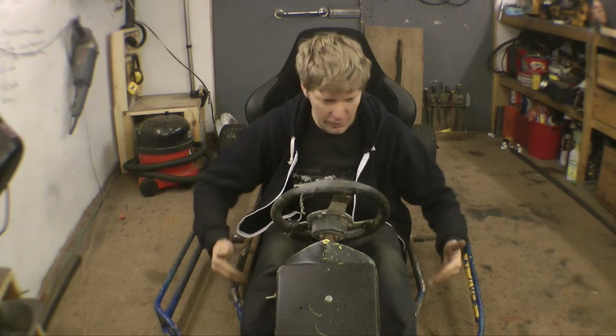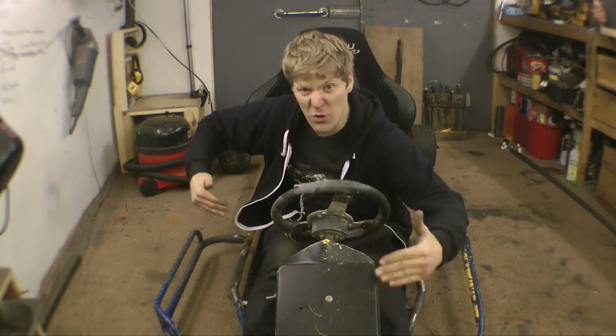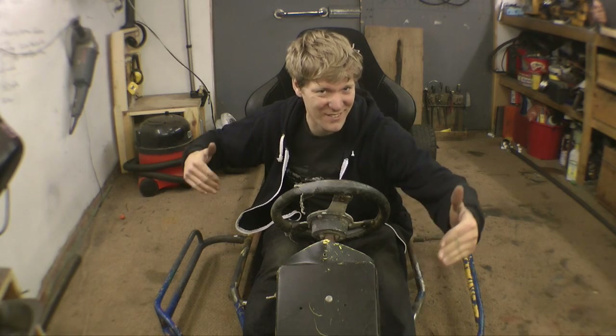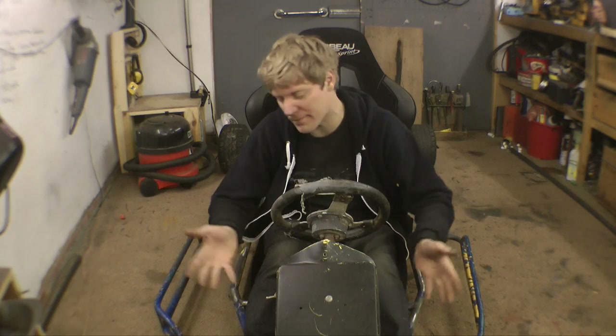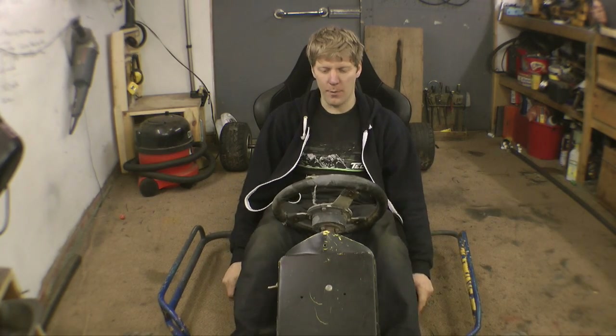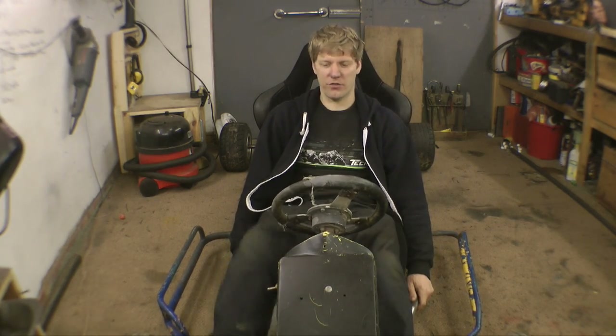Now I'm going to start by mounting the seat and then work backwards. I think it can go a little bit further forward than this. The whole cart is the length it is because that's the length of the van — obviously I've got to be able to transport it. We could have been a bit longer but, you know, there we go. I'm going to shove this under here a little bit more because that is a bit of a stretch.